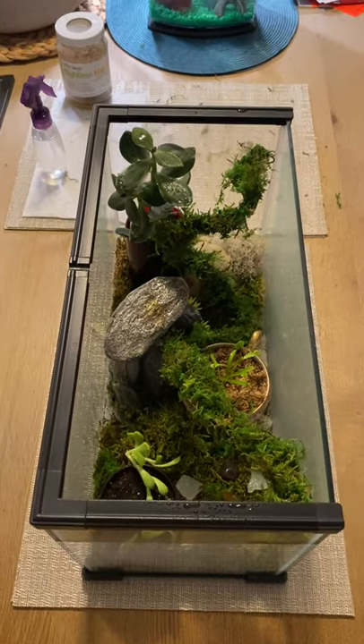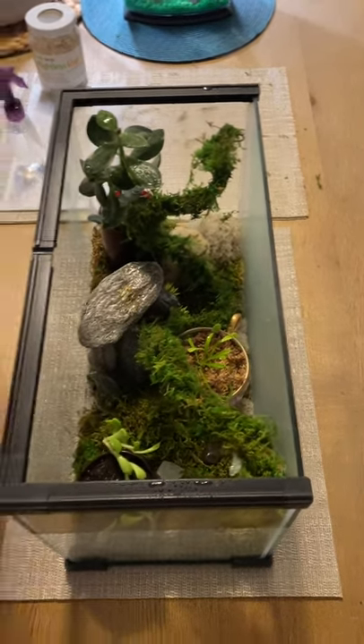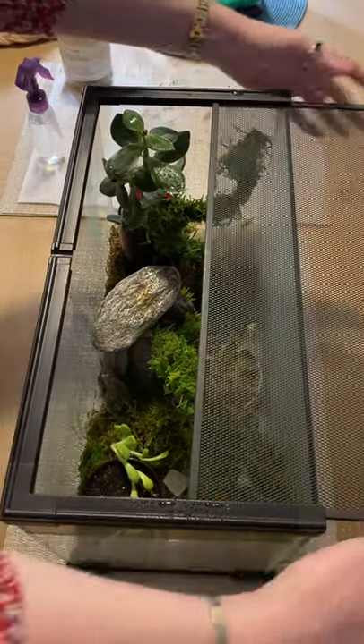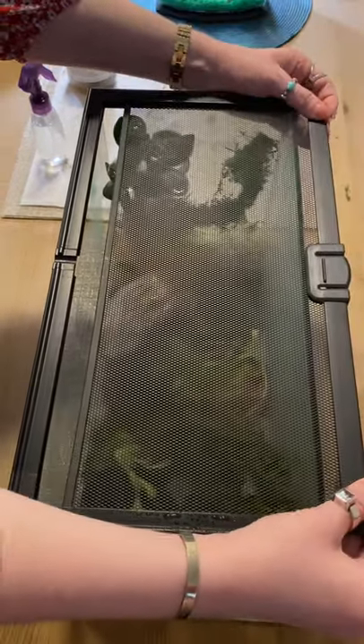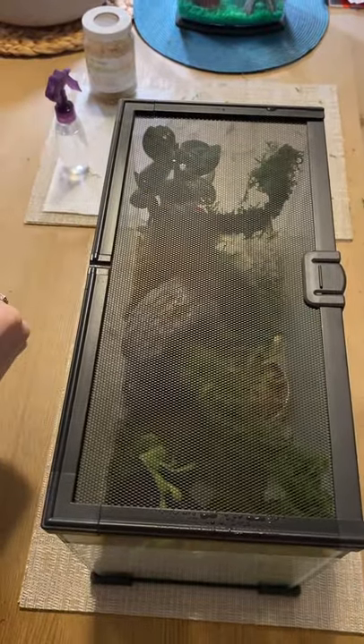You can put the top back there, or do you want to leave it open? You can put it open.